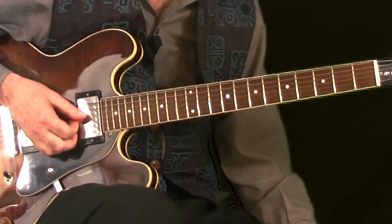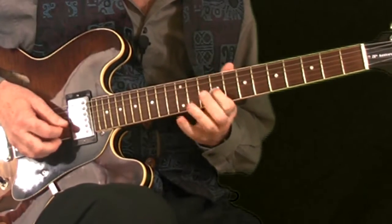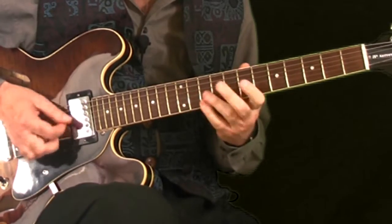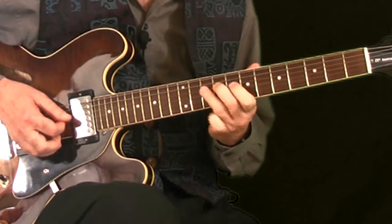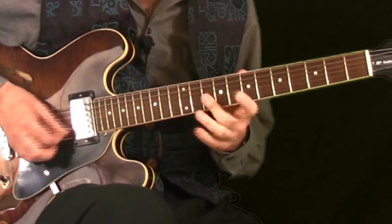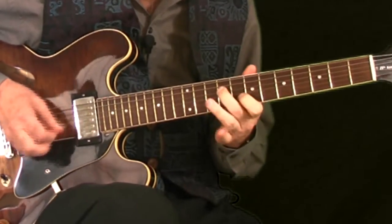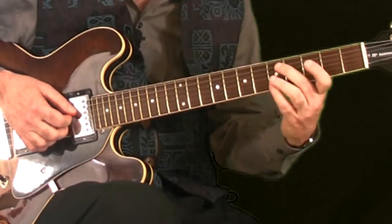And even slower. Three, four. [phrase played slowly] One, two, three, four. And that's over. Very simple progression — simple 2-5-1.